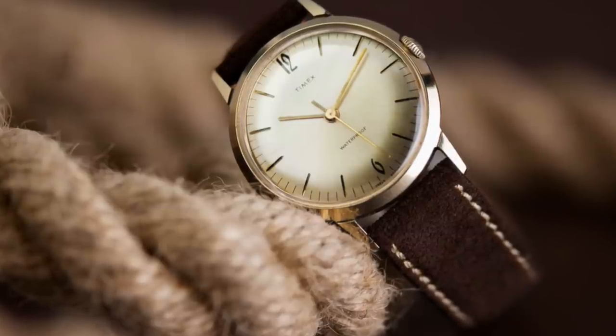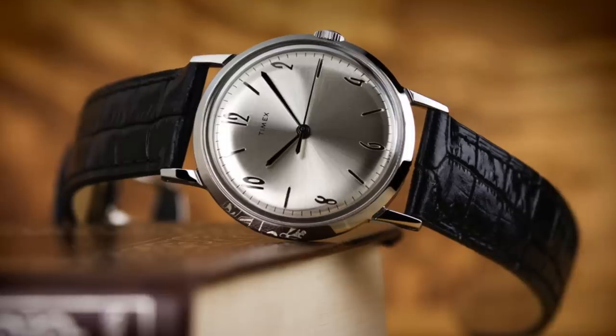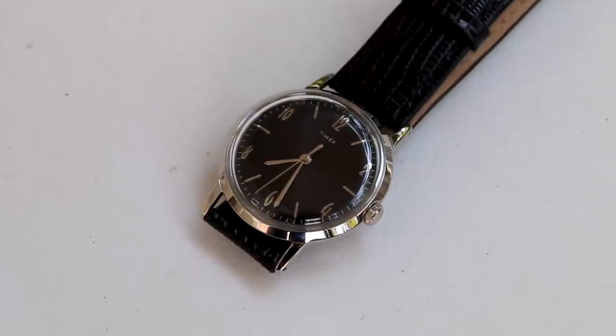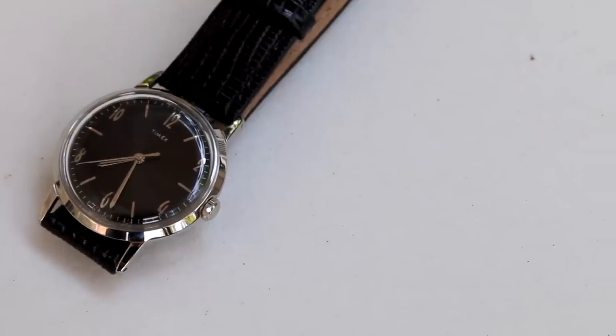The Timex Marlin was reissued with a traditional looking silver dial that many would have seen back in the day. However, this Timex Marlin Blackout Edition is a piece that I think is even classier looking. This Blackout Edition is an exclusive partnership between Todd Snyder and Timex. Now let's look at the specs of the watch.